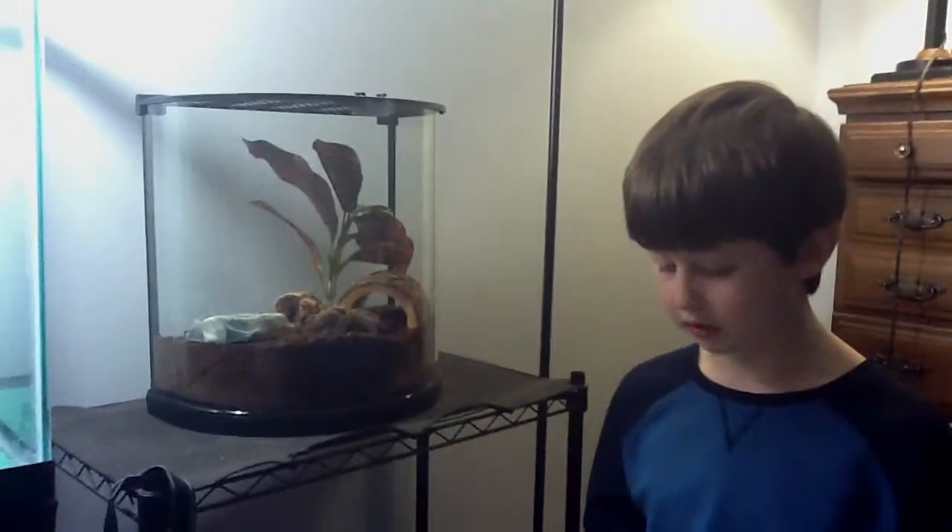Chilling Rose Tarantulas eat live crickets and worms and should be fed about every other day. Most Chilling Rose Tarantulas are very friendly and easy to handle, but they should not be handled often.